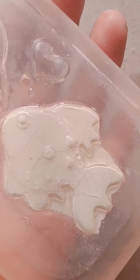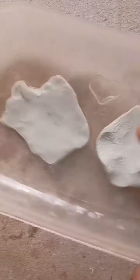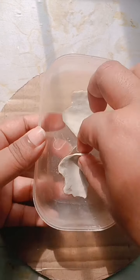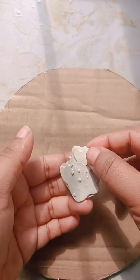Then we will set the fish in a shape. We will set the fish on top. We will try to dry the fish in a soft spot and remove the fish from the soft spot.